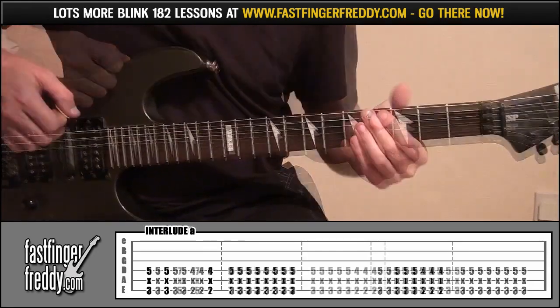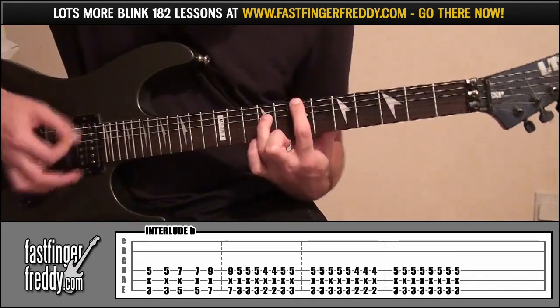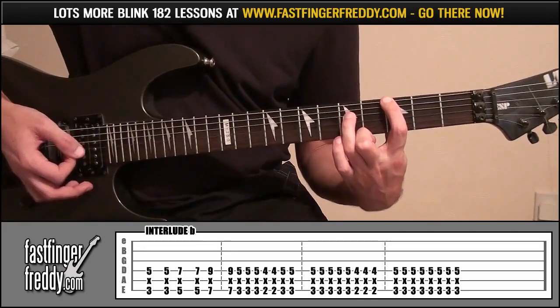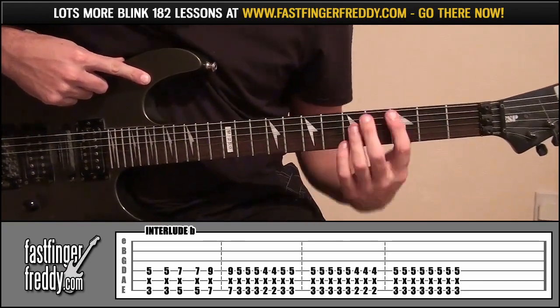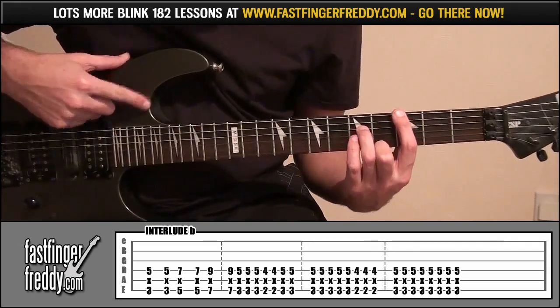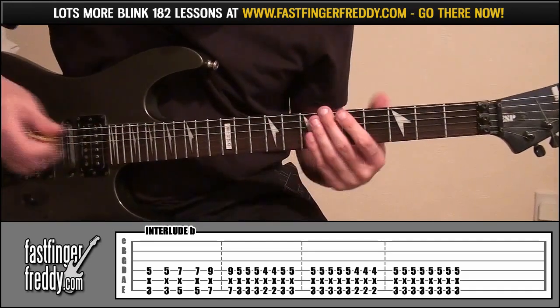That's interlude A. Interlude B will sound like this. The end part's the same, it's just the start that's different. It's quite easy to play, just octaves, but it can be a little bit difficult to get the timing. So listen to me playing it and listen to the song to get the timing right.